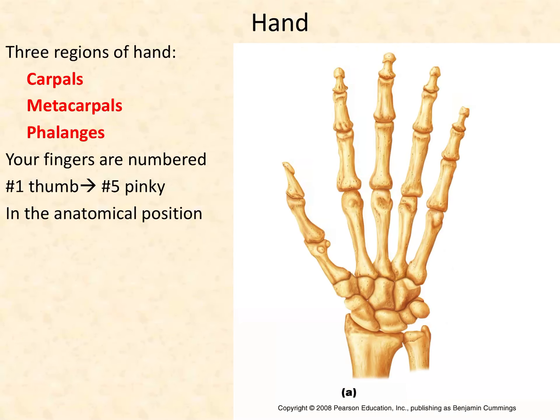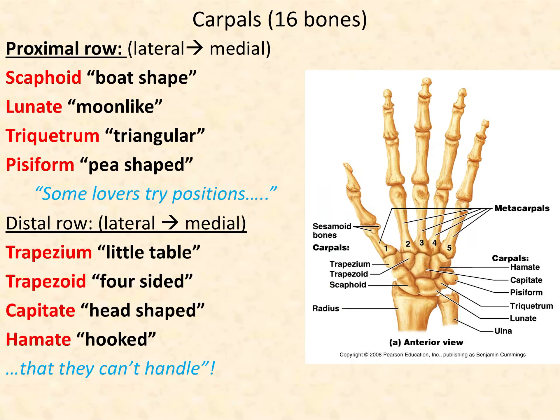Now the hand: there are short bones forming the wrist portion called carpals, then a set of long bones called metacarpals, and then the fingers are called phalanges as a group. The digits are numbered with digit one as the thumb and digit five as the pinky — always in anatomical position. Every carpal has a name.